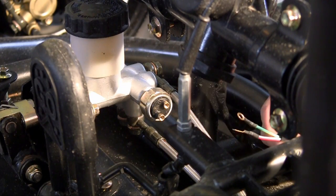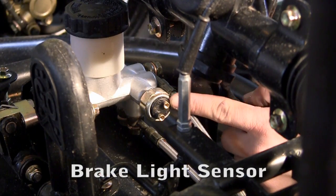Alright, now what we need to do is we need to hook up the electric to our master cylinder on the brakes.